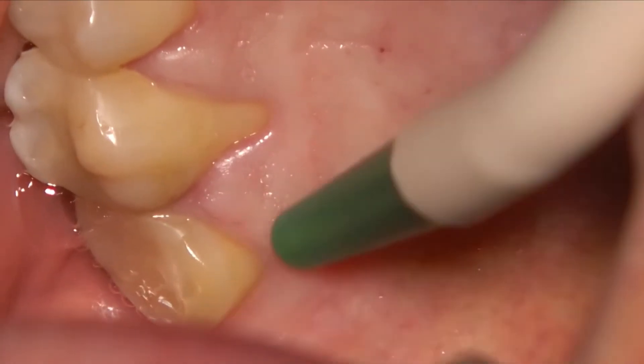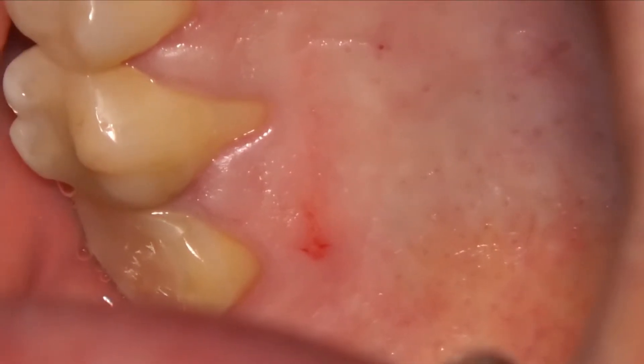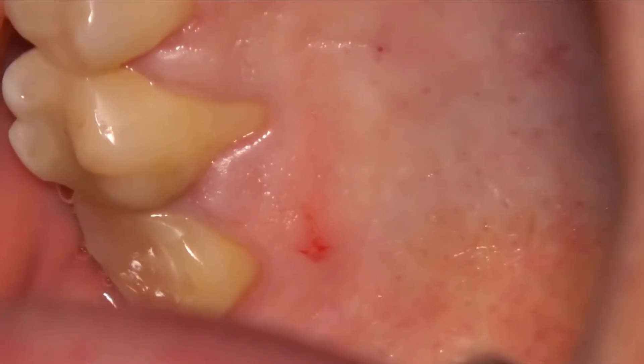The biggest problem we have into the palate is that there is no way to make any advancement of the flap.